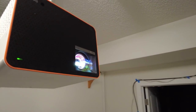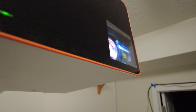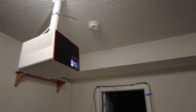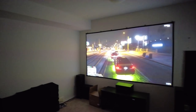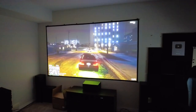Not much has changed in terms of the exterior compared to the X1300i. I noticed there's a piece of glass that goes right across the lens, which is nice — you can just wipe off any dust instead of going right on the lens. The Android TV dongle goes right inside and it looks awesome. Checking out some images now — this thing looks amazing. This is a true 4K projector.